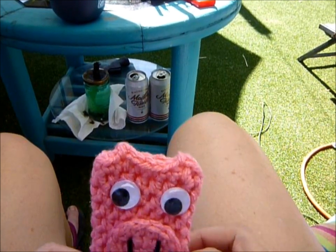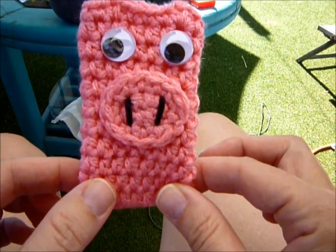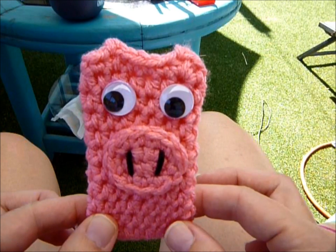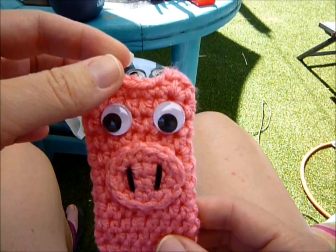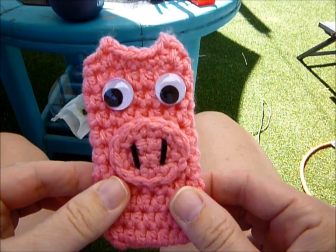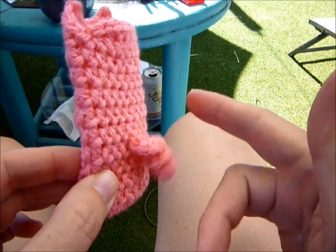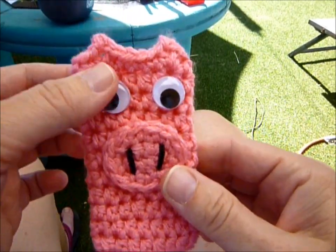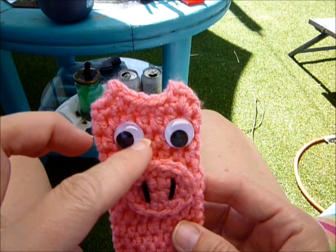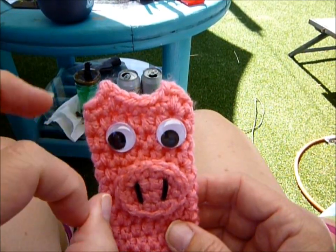Hey guys, it's Kat. I got requested to make a piggy Otter Pop Cozy, and this is kind of what I came up with — a little piggy snout, a little curly Q tail. This is pretty simple, and then you could do felt eyes. I use googly eyes; I just think it's kind of funnier that way.